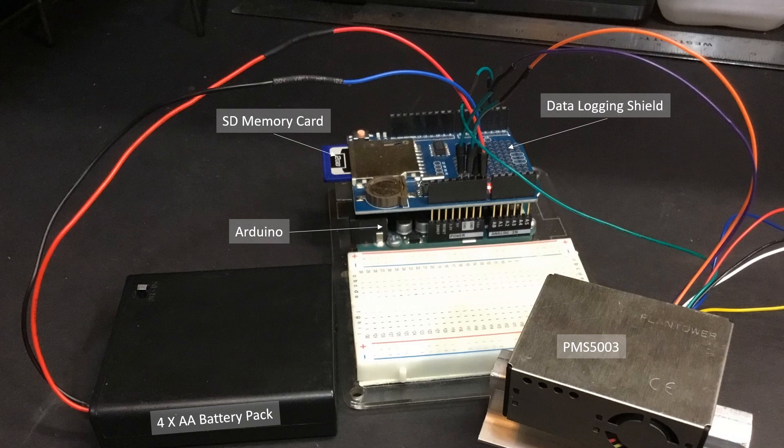Depending on where you purchase your parts, you can probably build this system, as shown here, for as little as $40. Of course, you'd want to install this in a field-worthy enclosure for long-term monitoring, which is something I'll talk more about in a future video.